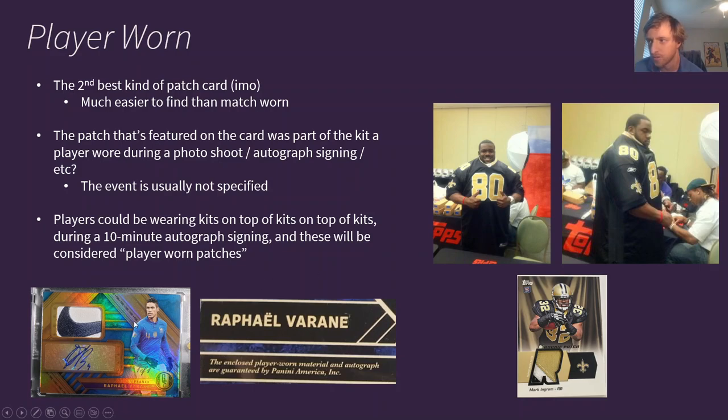Here's a soccer card example. This Raphael Varane has a crazy Nike patch, but when you look on the back of the card it says the enclosed player-worn material and autograph are guaranteed by Panini America. This means it's possible that Varane just put on a bunch of different kits while doing a signing and they took this from one of those kits. This Nike patch is not from a jersey used in a game — otherwise it would say match-worn or game-worn. So this patch is not from a match Varane actually participated in, and it's much more likely it's from a photo shoot or autograph signing.